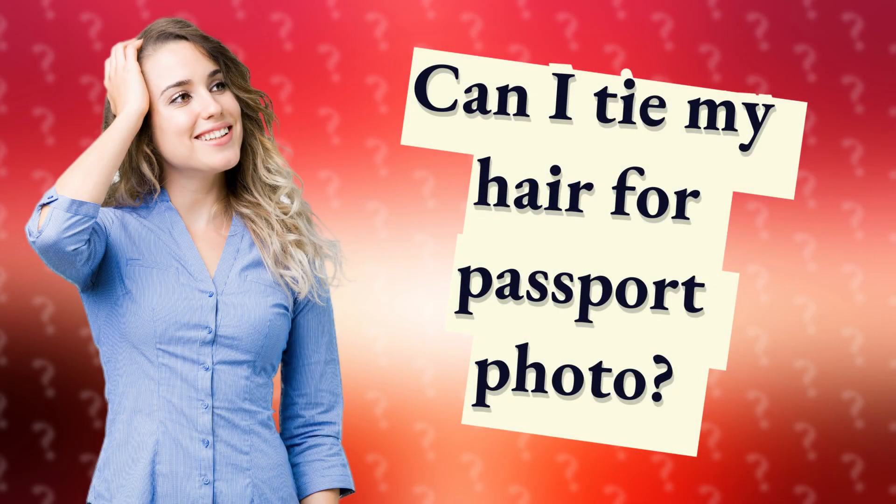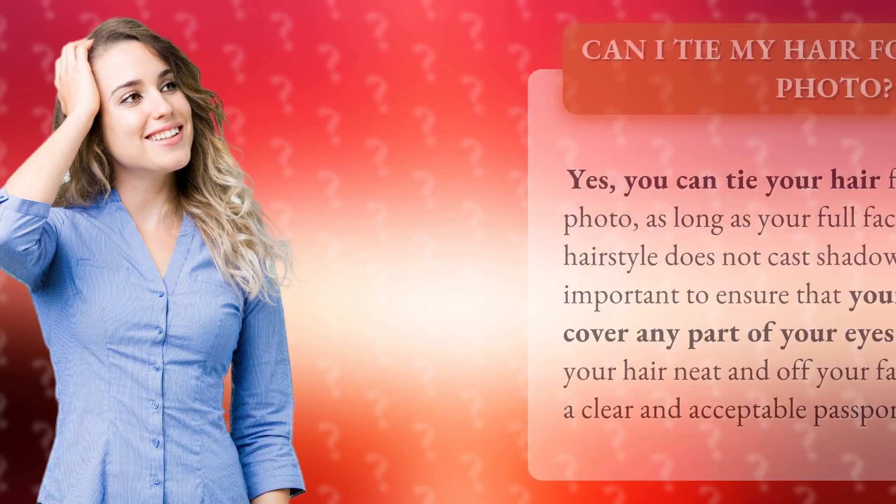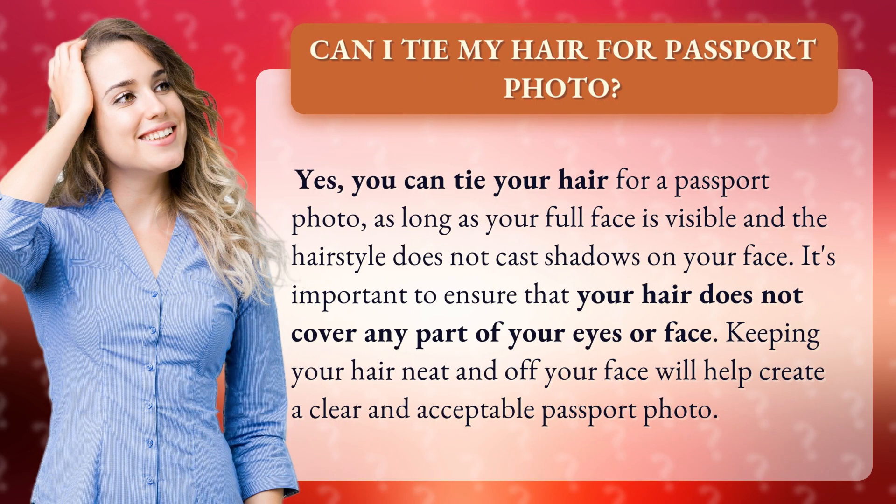Can I tie my hair for a passport photo? Yes, you can tie your hair for a passport photo, as long as your full face is visible and the hairstyle does not cast shadows on your face. It's important to ensure that your hair does not cover any part of your eyes or face. Keeping your hair neat and off your face will help create a clear and acceptable passport photo.